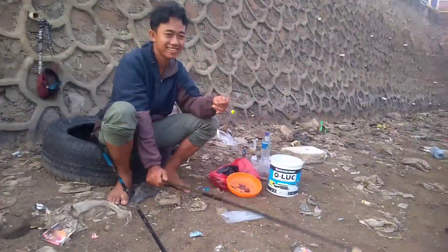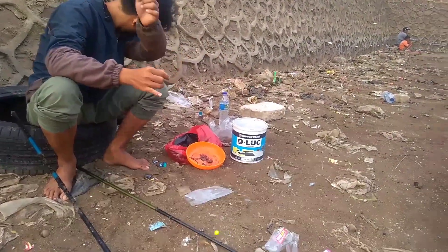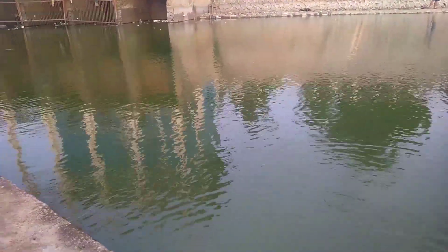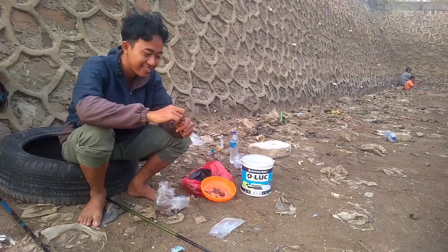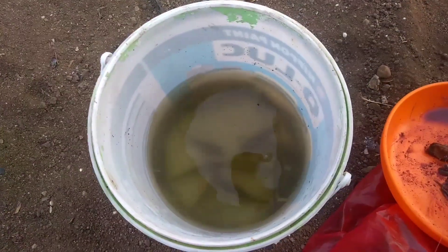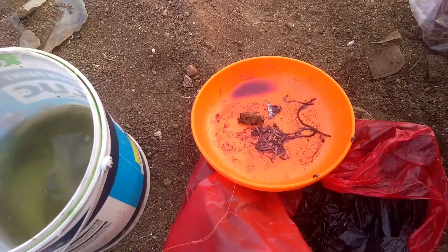Lumayan bro untuk ikan petek lumayan. Daripada balik orang, lo dapet ikan. Ikan lagi makan tapi cilik-cilik. Lumayan lah bro. Mantap, mengkui weh, cacing karo Kuku Bima.